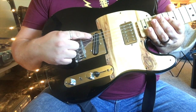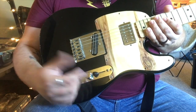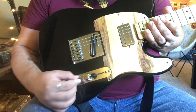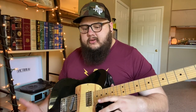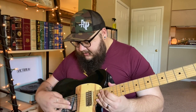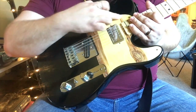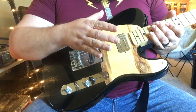What you've got here is a GFS Hot Rail for the bridge and a GFS Dream 180 for the neck. Normal tone and volume. It's still got the original three-way selector that I have to clean all the time. And then there's a coil split — it makes these into single coils. The pickguard I actually made myself. Since I work at a grocery store, the deli department has this brie cheese that comes in wooden circular boxes. I started collecting them because they're about the right thickness for pickguards.